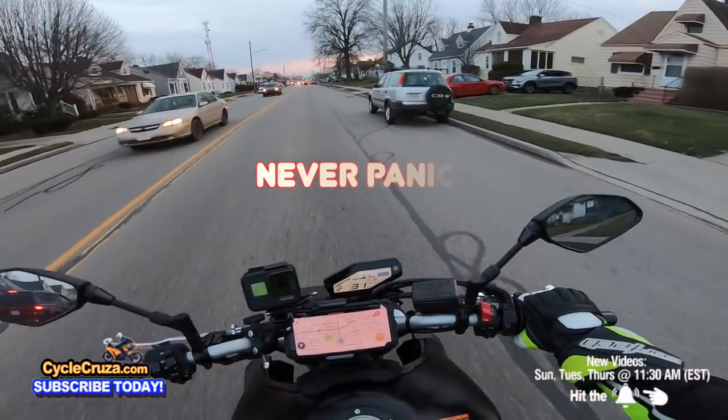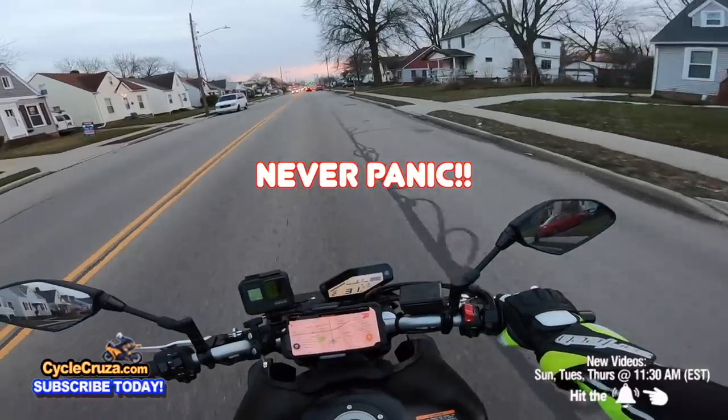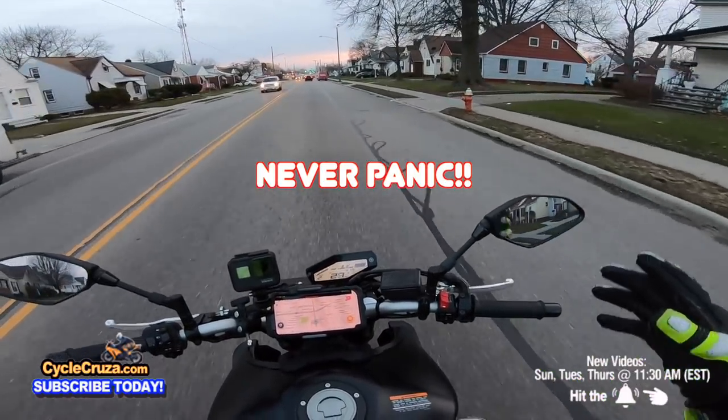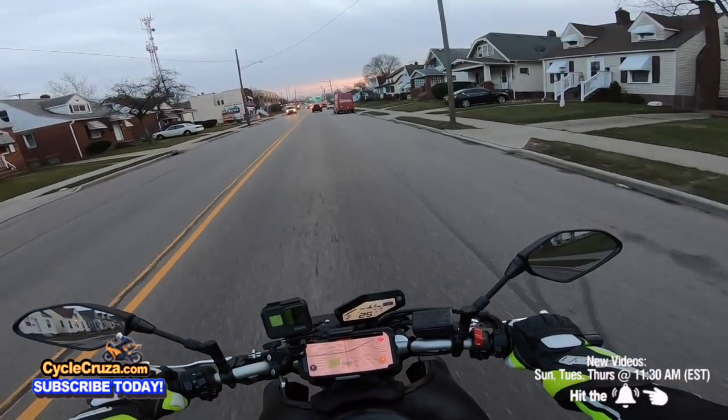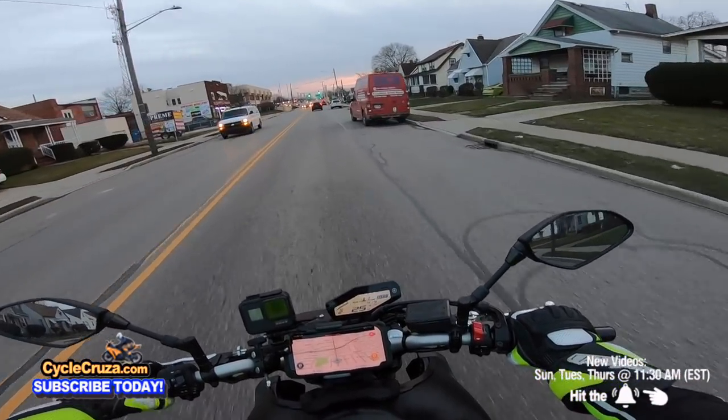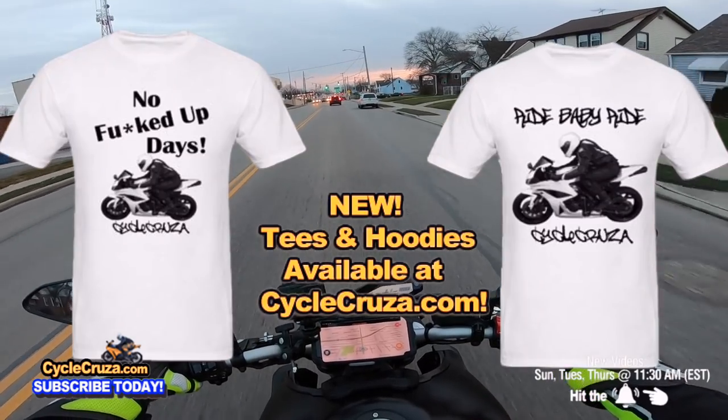Number one: never panic brake out here. Never panic, guys. You always want to try to stay calm, have a sense of calm on your bike, because when you panic is when you do something stupid that can set you up for a real effed up day.